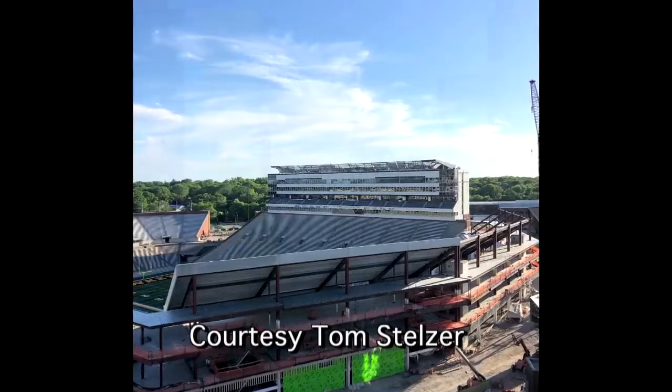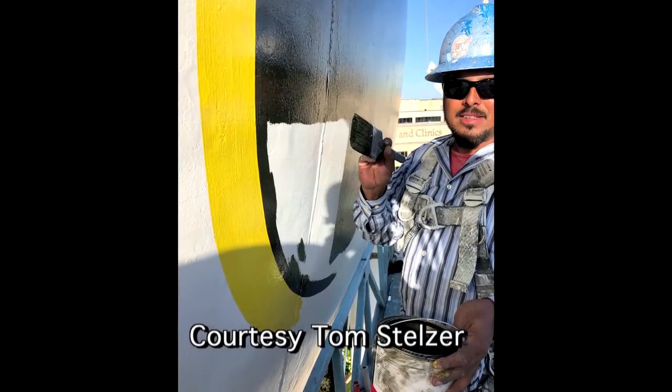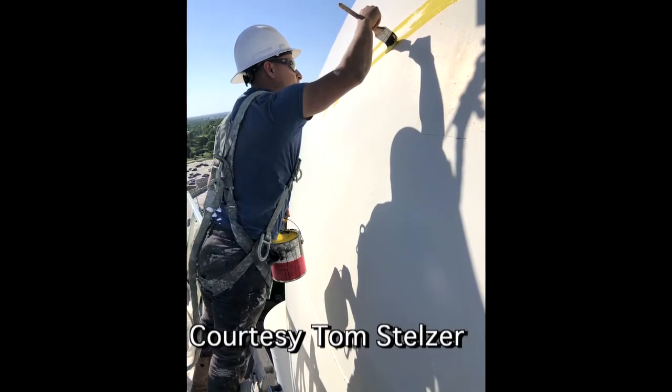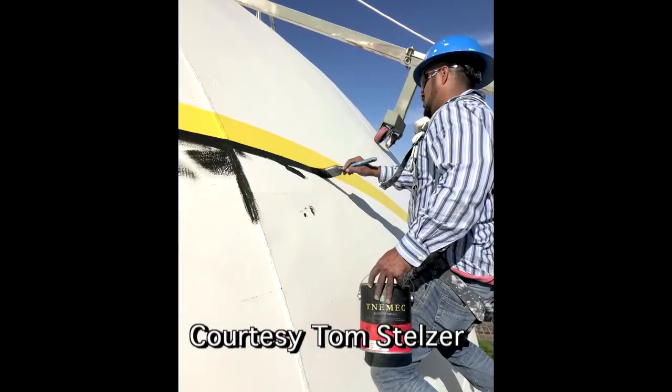Credit to the guys I'm working with — they're the true painters. I'm just along for the ride. Couldn't resist the opportunity to be up there with them, looking over Kinnick Stadium and putting a Tigerhawk on here after a long, long, long last. Pretty incredible opportunity because I too have dreamt about having a Tigerhawk on this very structure.